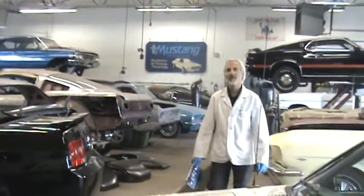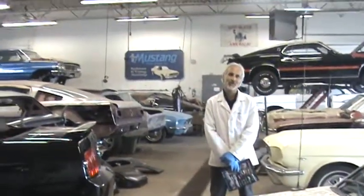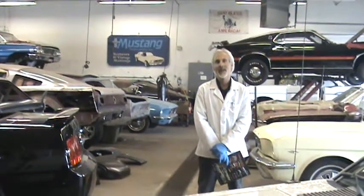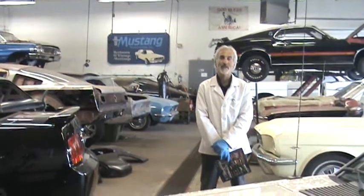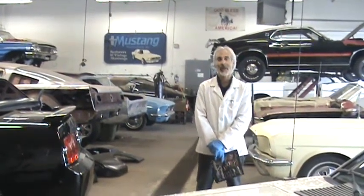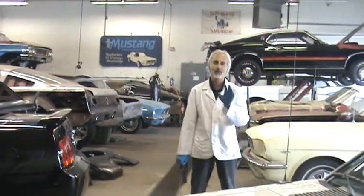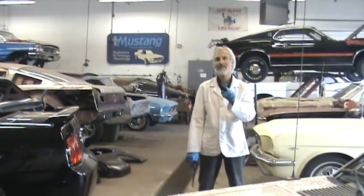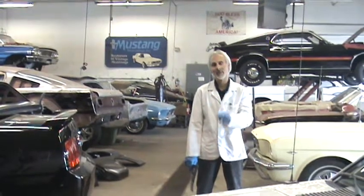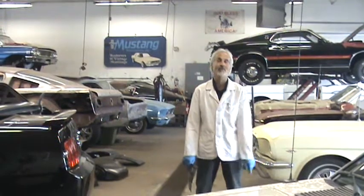Hi, I'm Chris from Mustang Restorations in Dundee, Illinois. I'm known as the doctor of restorations on these old Mustangs and the new Mustangs. I've been in business for over 30 years. If you go on my website, www.mustangrestoration.net, you'll see all these how-to videos I've been putting on — about 75 videos that show you how to do different things you can do in your garage at home.